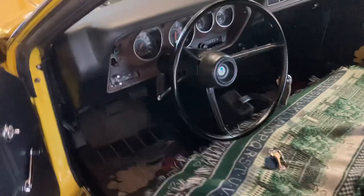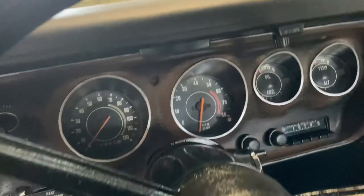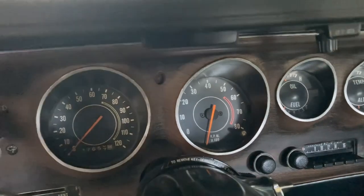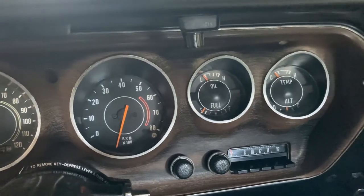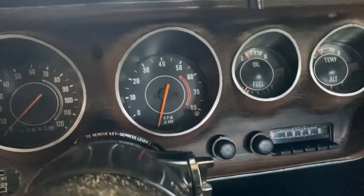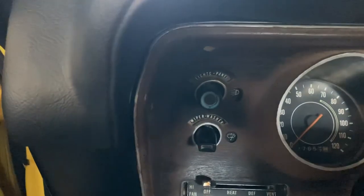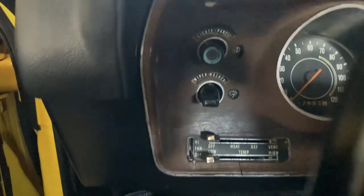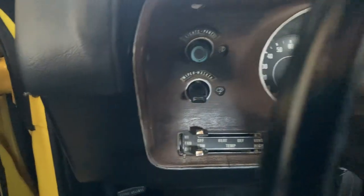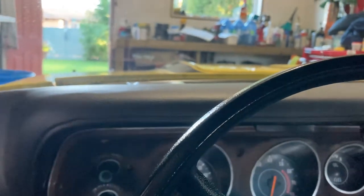I added the tach and changed the interior color to black when I painted it yellow. That is a reproduction tach, but everything else is correct as when I purchased it — it even smells like it was before. There are the unique switches for wipers and the blue inlet there on the lights. Bench seat, four speed — one of 956 made in 73.